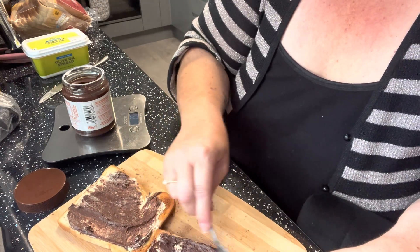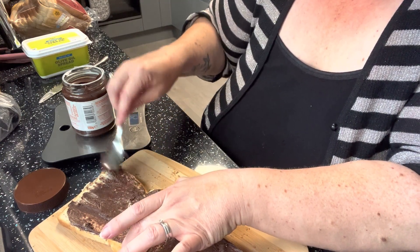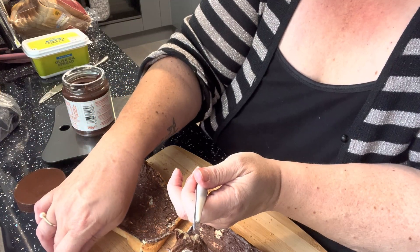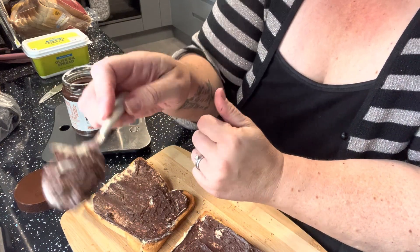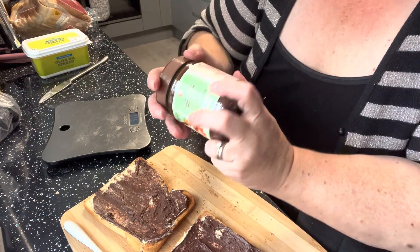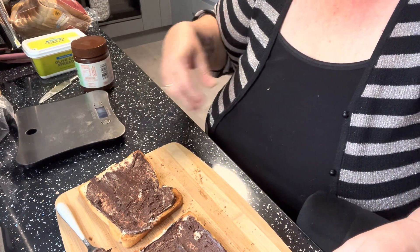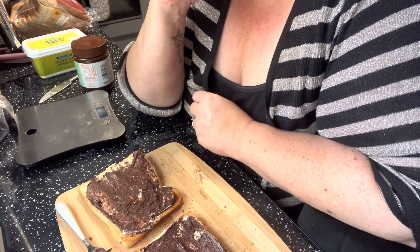I've got more on one slice than the other, let me get some more. Right, 29 grams — done. 29 grams is 143 calories. So I've counted that, and I'm going to eat that bit. My breakfast — toast with chocolate spread and some marge — is 387 calories altogether.